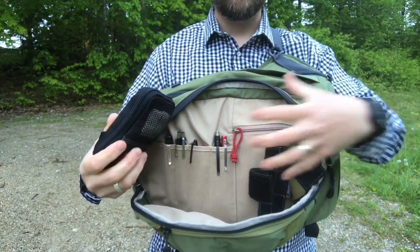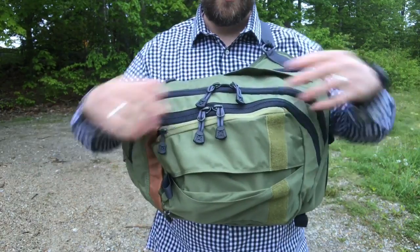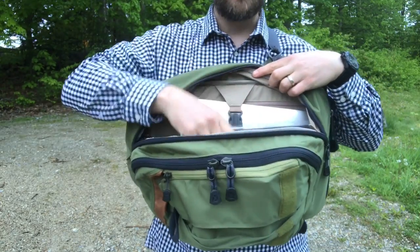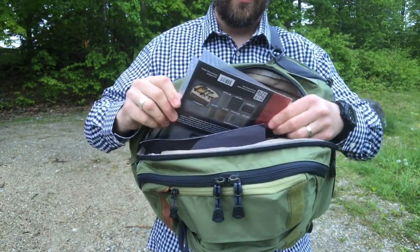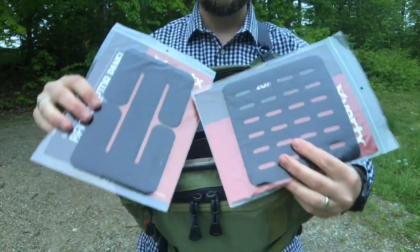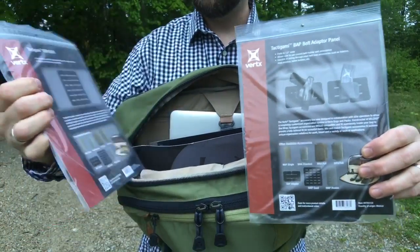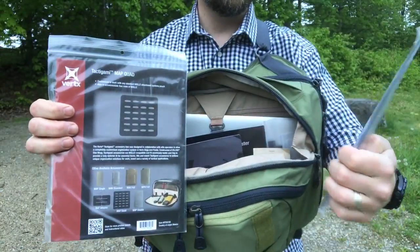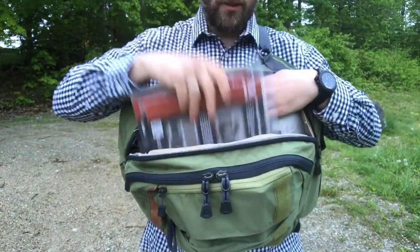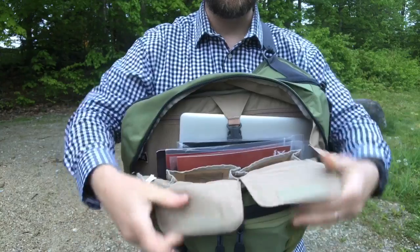You can organize this internally with hook-and-loop panels however you want to set it up. On to the next section — unzip like this, and again it's not going to flop totally open; you've got the gussets there. I've got my laptop here with a clip to keep it organized. I've also put a bunch of Taktagami in here — this is the map quad, this is the belt adapter panel — and whatever gear you need to organize, whether it's multi-tools or pistol mags, Taktagami is going to work great. On the back side of this pocket there are two large sections where I keep my laptop plugs and such.